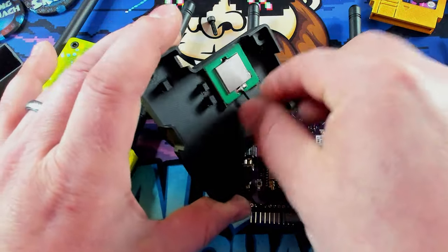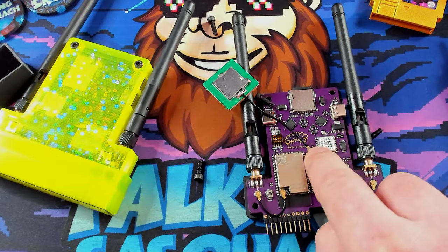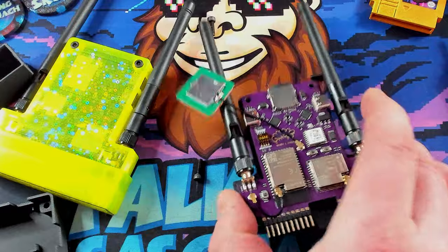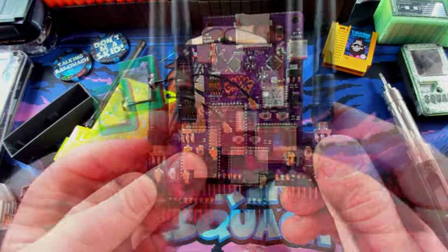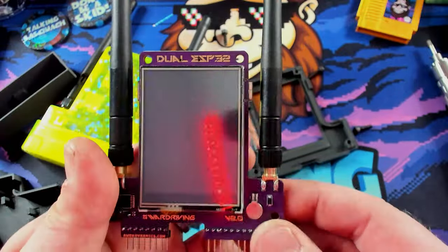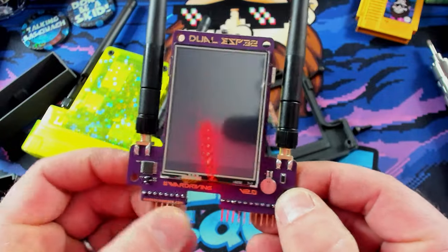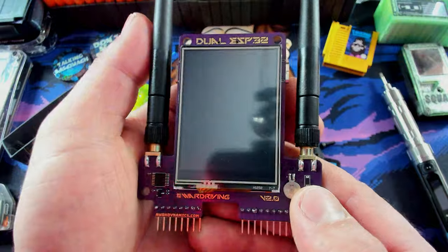Just like the other board, we've actually got our GPS module right here on the back case. Let's pop this out and take a look at the rest. We get the screw out, then pop the front off. Again, we've got our classic AWOC Dynamics purple PCB — it looks absolutely fantastic. Flip it over, we've got the battery for the GPS. It even has 'war driving' printed on it — this thing is so sick looking.